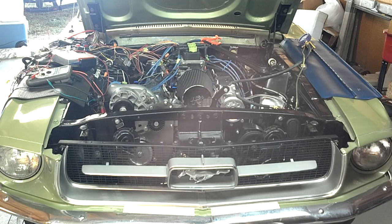They fired right up. It's been sitting without running since November of 2010, and this is the first time it's been fired up since then.